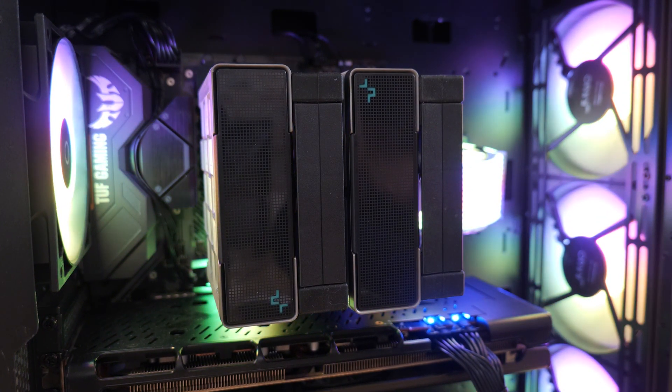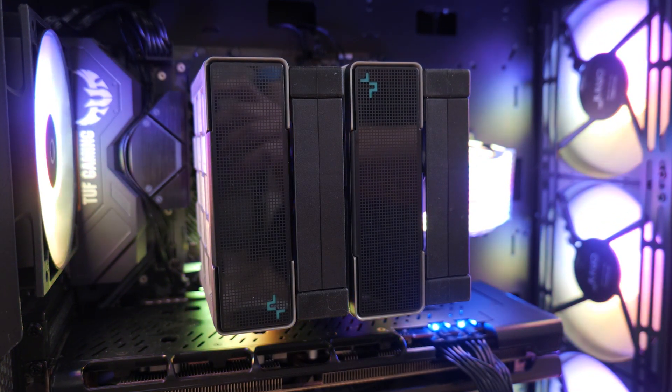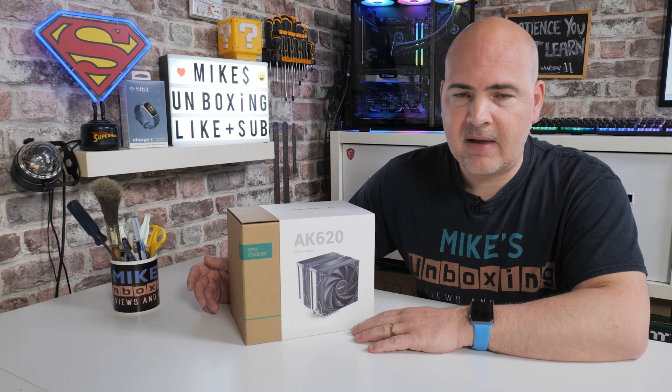If you're looking for the current common sockets such as LGA 1200 and AM4, no problems at all — this is going to be absolutely fine. And in fact, it's possibly going to be one of the easiest processor coolers you've ever fitted. So with all that said, let's get on with this.